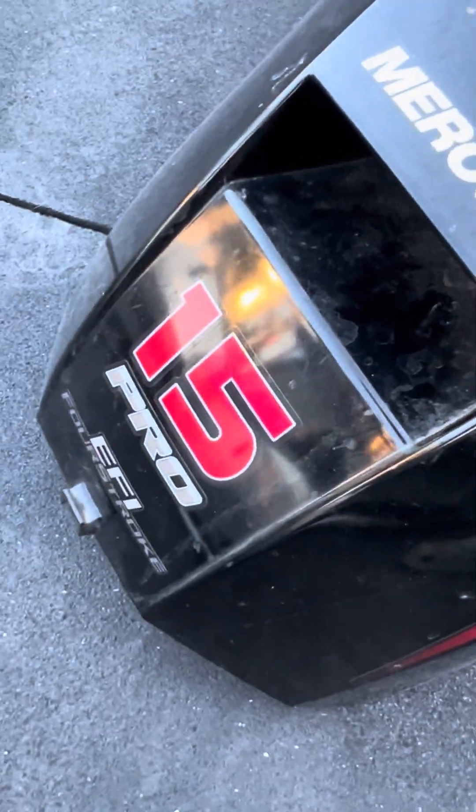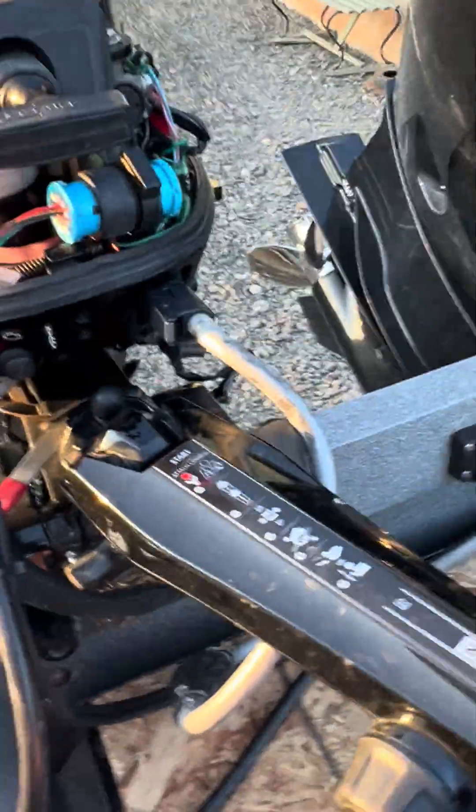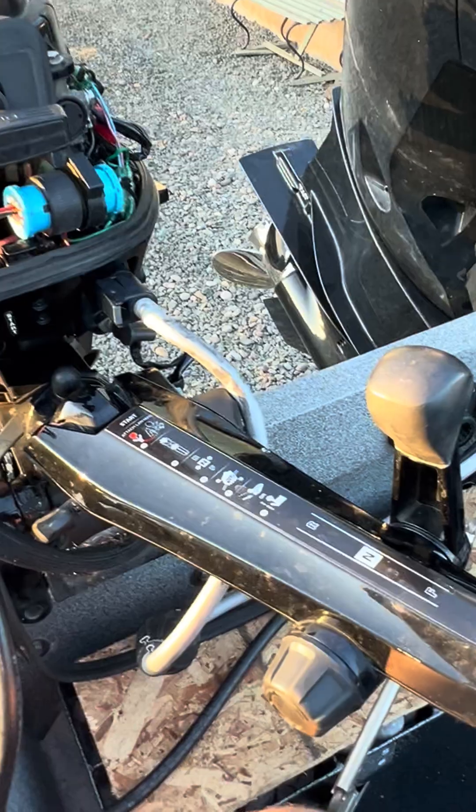Working on a Mercury 15 EFI Crow Kicker. The motor would not start in neutral any longer. I thought maybe the shift linkage was off or something — it was not.